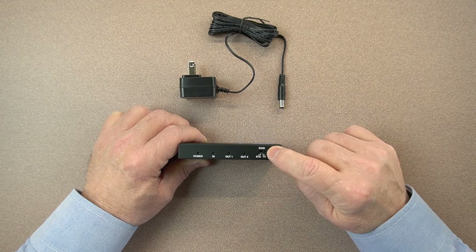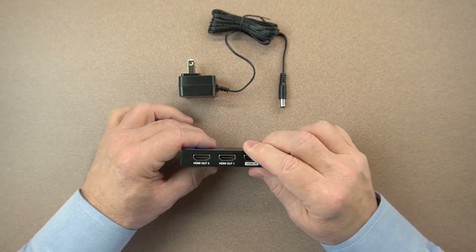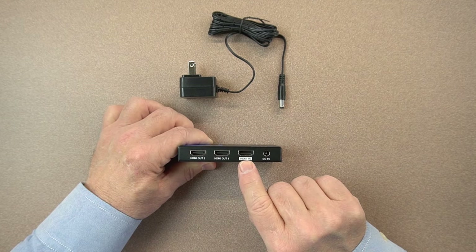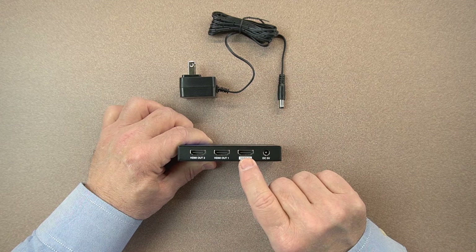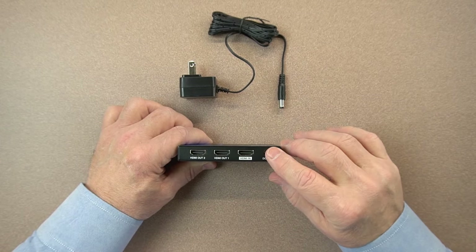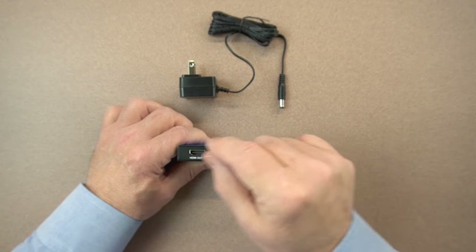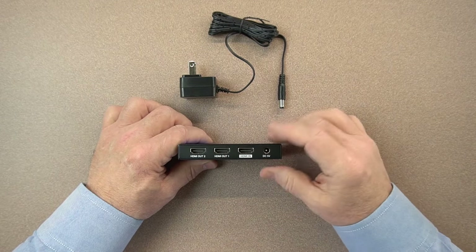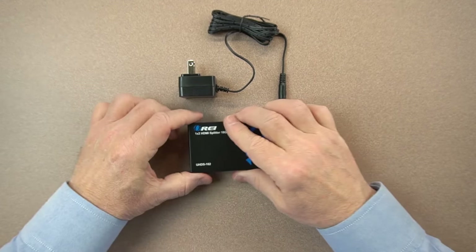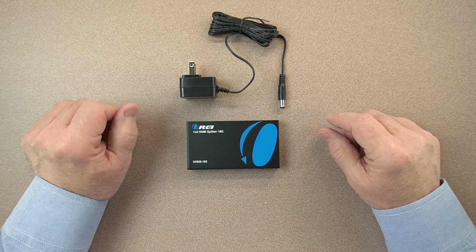Most companies don't give you that switch, so you're stuck with a factory setting that may not work with your components. On the back of the unit are your connections: DC 5-volt power, HDMI in from your DVD player or cable box, and your first and second monitor connections. My recommendation is to make all these connections first, then power up the unit — that way you've got everything connected firmly without any spikes from plugging in while the unit is running. It's a very simple device that does a great job splitting a standard HDMI signal between two monitors.